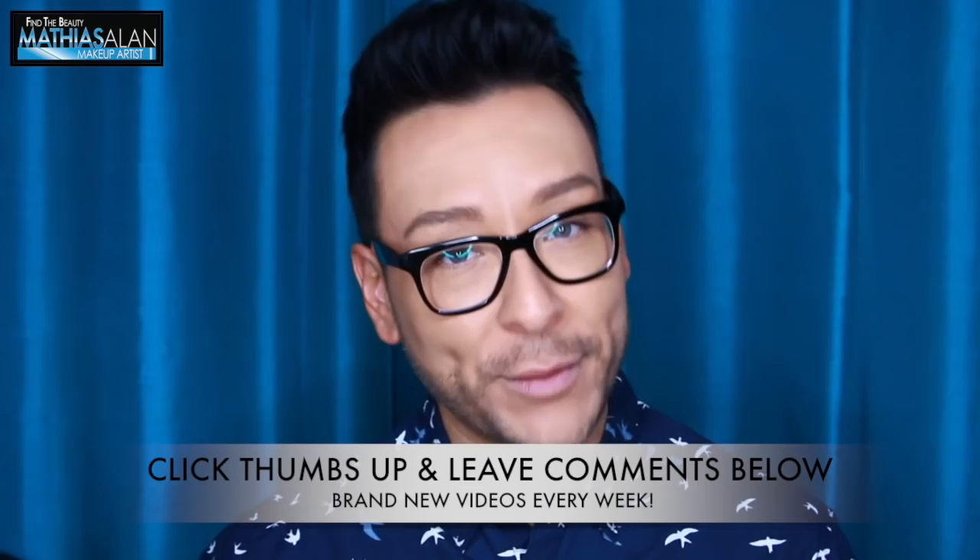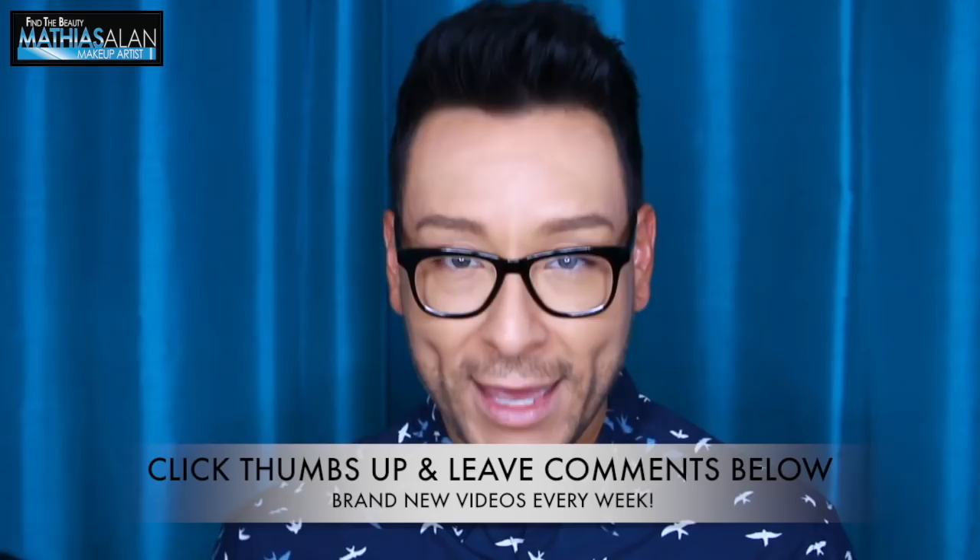I am so excited to bring you this week's first Face Friday, in which I worked with a client on Halloween and gave him a complete transformation. He wanted to be completely unrecognizable, so we turned him into an old man. Stay tuned — I'm going to show you exactly how to make that happen.